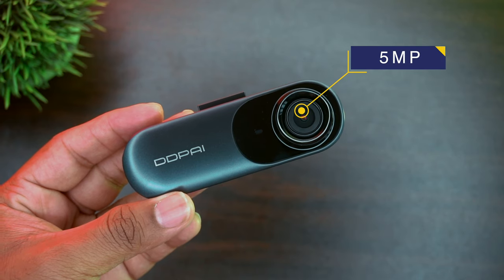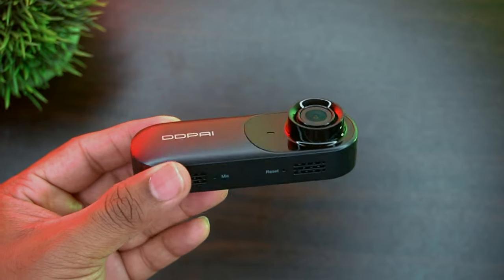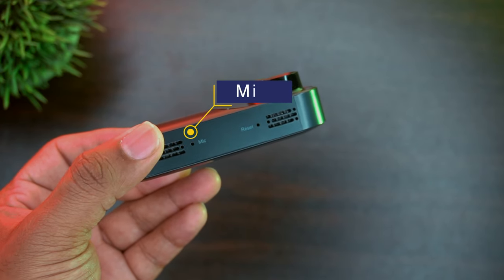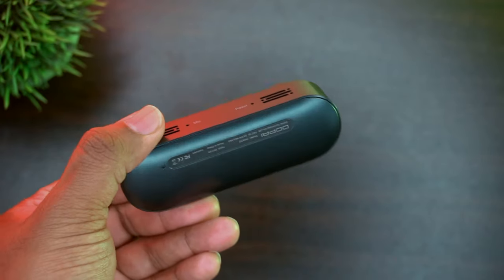It has a 5-megapixel CMOS sensor with f/1.8 aperture and 140-degree field of view, and also has an infrared filter. If you turn the camera around you will see the microphone and the reset button. The speaker and SD card slot can be found at each end of the dashcam.